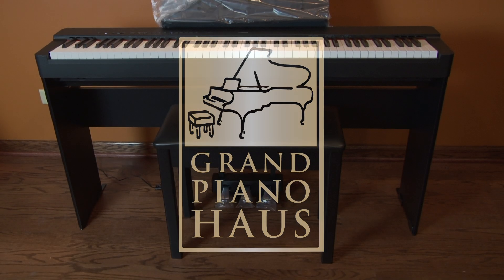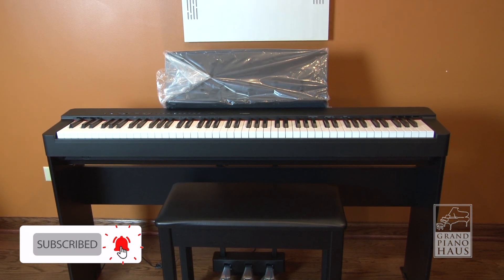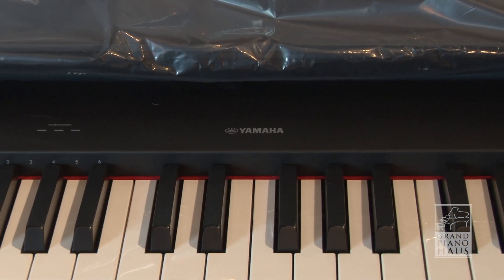Introducing the new Yamaha P225 Digital Smart Piano, replacing the P125. The P225 is a great choice for the pianist who desires the feel and sound of a high-end acoustic piano in a portable, space-saving design.